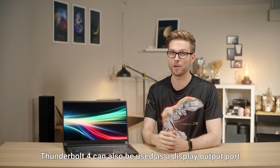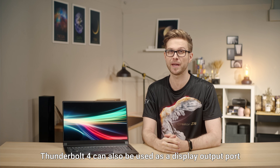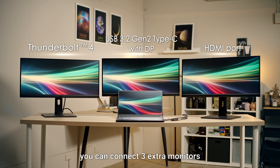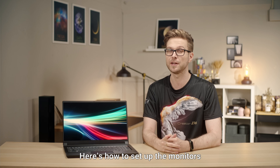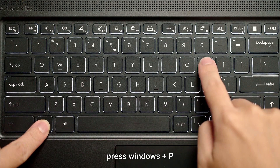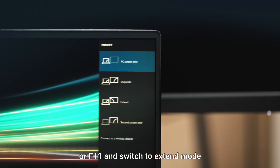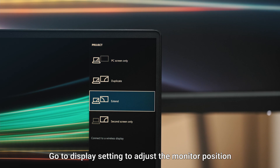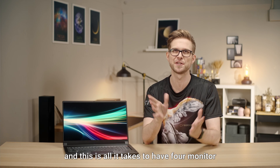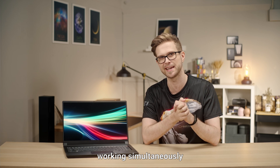Thunderbolt 4 can also be used as a display output port. With the USB Type-C and HDMI port, you can connect 3 extra monitors for better multitasking efficiency. Here's how to set them up: after connecting, press Windows plus P or F11 and switch to extend mode. Then go to Display Settings to adjust the monitor positions, and that's all it takes to have 4 monitors working simultaneously.